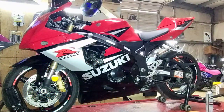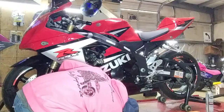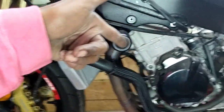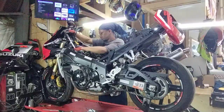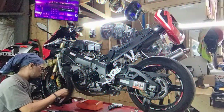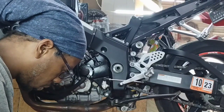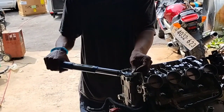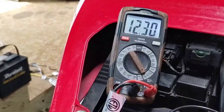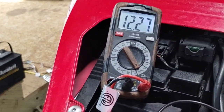Meanwhile I'm about to break this down. Put on the new plugs, new rectifier, new stator. And you can see the voltage is going up — it looks like it's going to be around 12.3, 12.4.